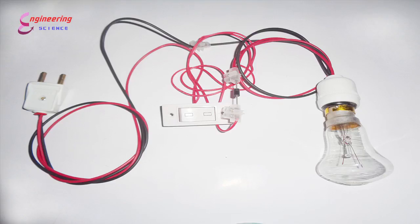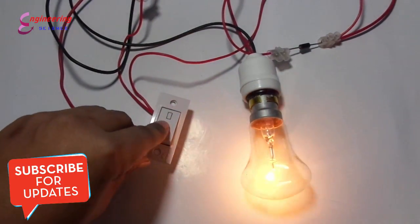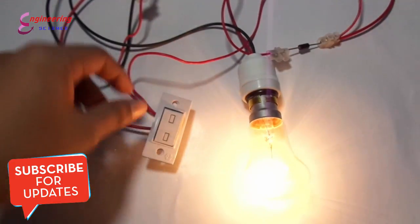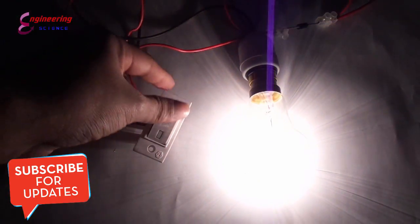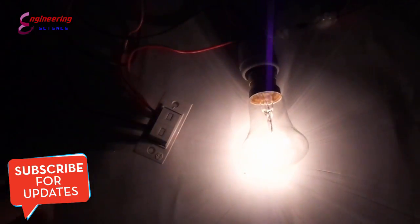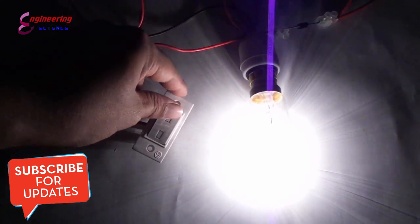We are used to having two light settings at home — one dim and one full bright. But we can easily use one light to control both dim and bright. It is easy and simple to make at home. In this video, I will make a simple light dimming control using a diode. If you like this video, please subscribe to my channel.